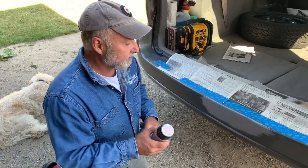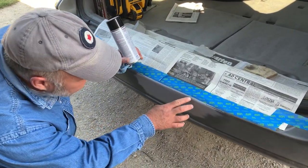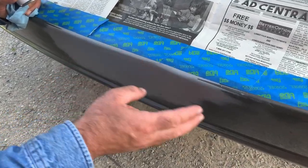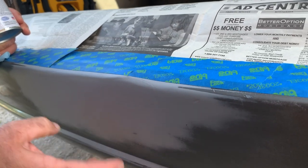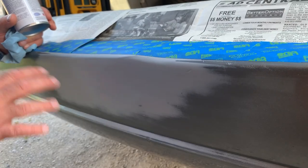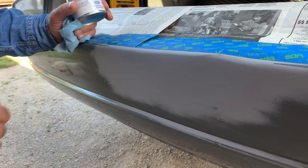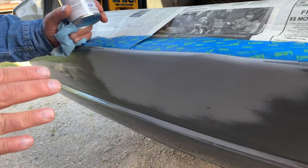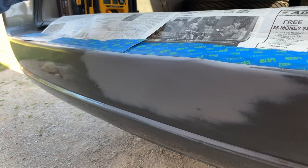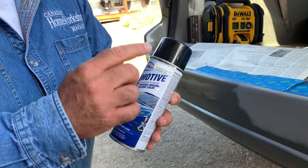The surface here is pretty perfect - there are a few little flaws that might show through in the end, but it's certainly good enough. This is a backyard driveway repair job. To fix this bumper properly at a shop was going to cost $1,000. I'm going to get this fixed in less than three hours and it's going to look very good - nobody's going to notice anything.